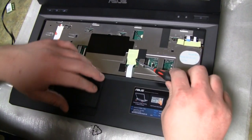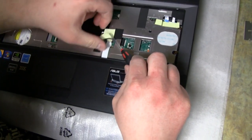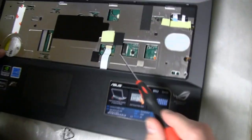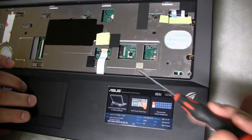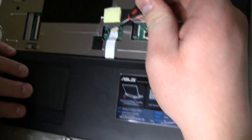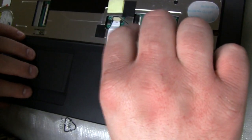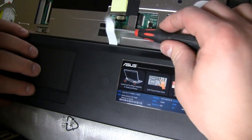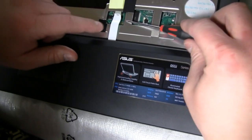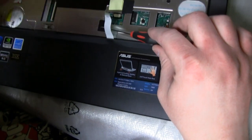Next, there's a little piece of tape covering this area. It's holding in place another ribbon here — just kind of lift that up, and we'll tape it back down in a second. This ribbon connects the touchpad, so if your touchpad isn't working after reassembly, remove the keyboard and check that this was actually seated. This one should be the same orientation every time. Move the locking mechanism away and slide it out. The metal pieces on this one should be facing up every time.